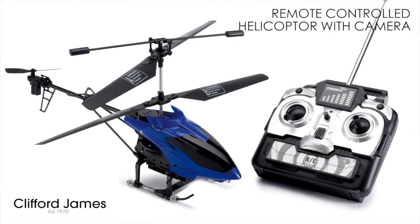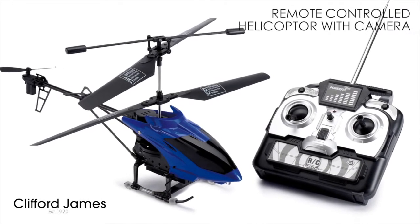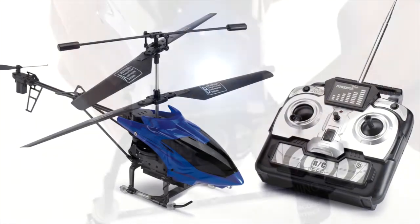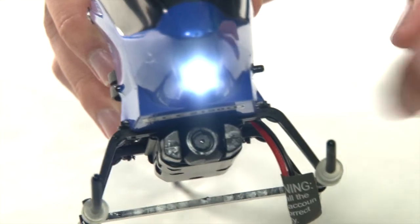Have loads of fun with our 3-channel remote control helicopter with a camera. It records still or video shots from the air, indoors or out. This is the downward facing camera.